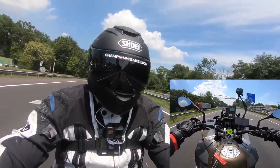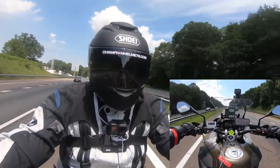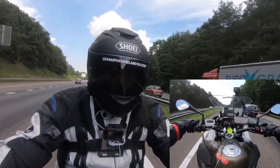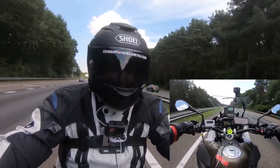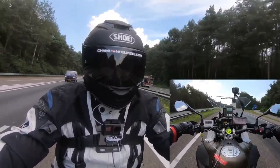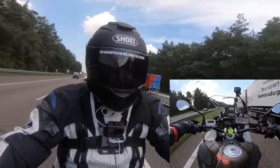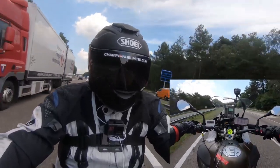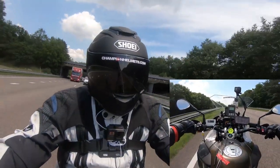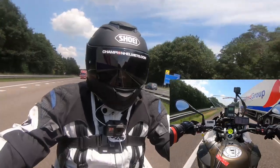Now for the sequel, the Shoei GT Air 2. While riding, our rider had pretty similar feedback as with the original — ventilation, noise isolation, the liner, stability, and the visor were all very good quality and comfortable. When it came to differences, he didn't notice anything specific to ventilation or aerodynamics, which was interesting since these are two of the key improvements on the GT Air 2. However, he did mention that noise isolation was noticeably better on the GT Air 2, which may be where those aerodynamic and ventilation improvements have actually helped out.